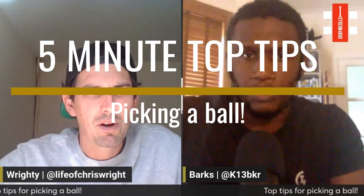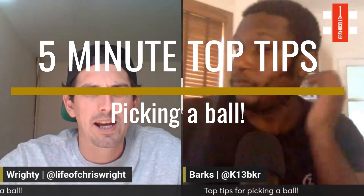Hello everyone, here we go. We're going to do five minutes of chatting about tips you can use to pick a ball. First thing I'm looking for is the colour — how dark is that red ball? I always feel the darker the ball, the more there is going to be movement in the air. That's the first thing I look for.